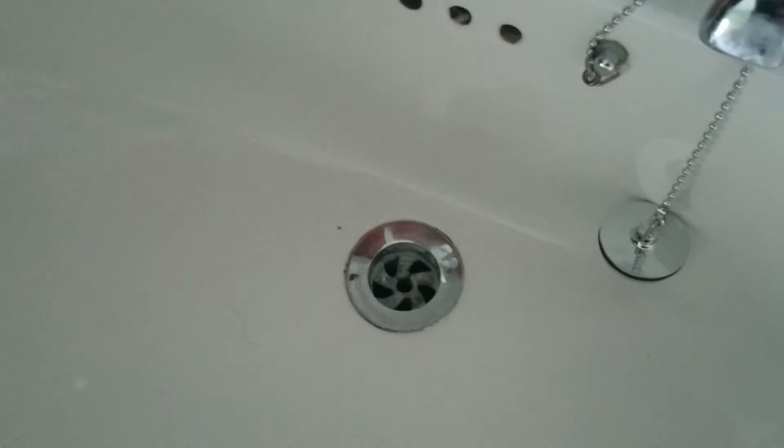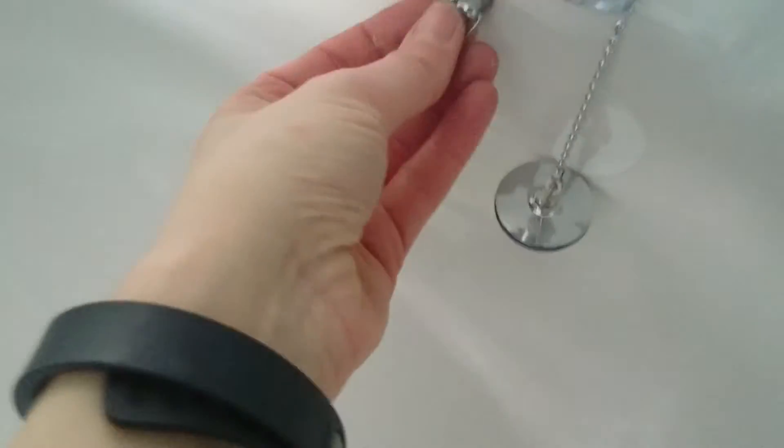There you go, that's that one fitted. Just locked in, done. Nice and tight, simple as that.